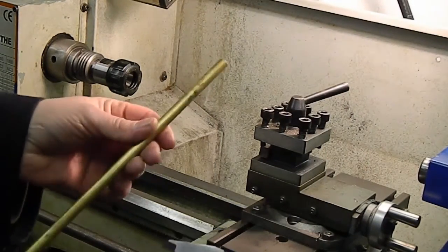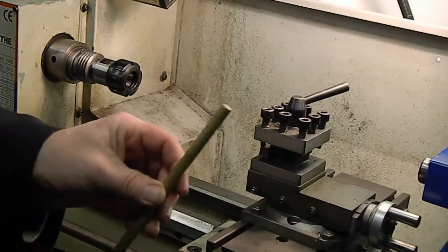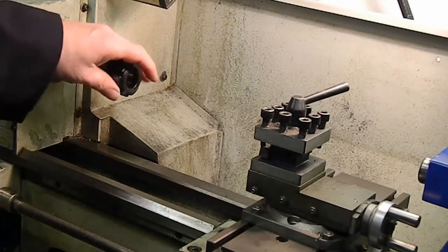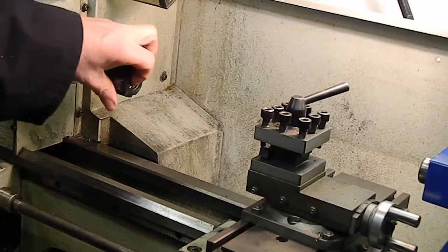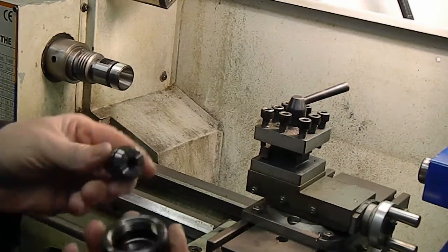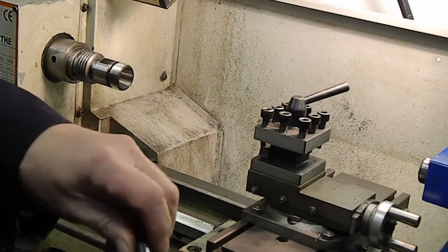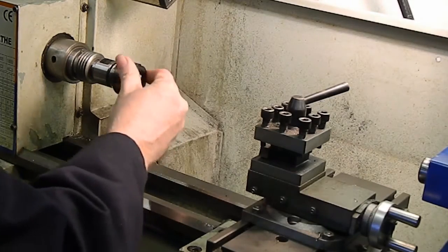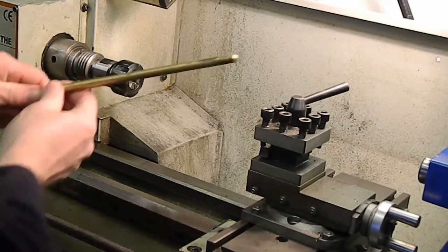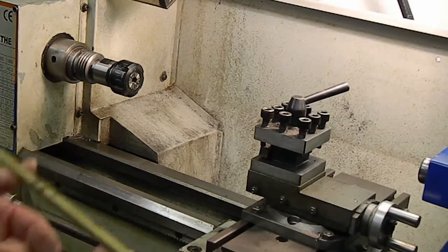Here we are at the small lathe. We've got a little piece of brass round, around about nine millimetres. So we'll cut a little bit of this off and hold it in the collet chuck that's set up in the small lathe here. ER collets — very useful — hold the work well, or tooling on the mill. The collets simply click into the nut and then the nut screws onto the chuck holder. So that'll be set up ready. I'll go and cut a piece of this off to a rough length and we'll be back.